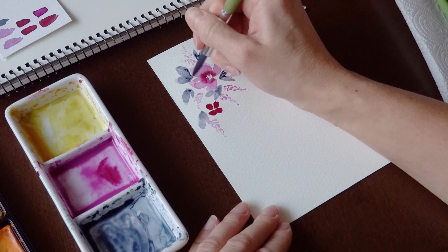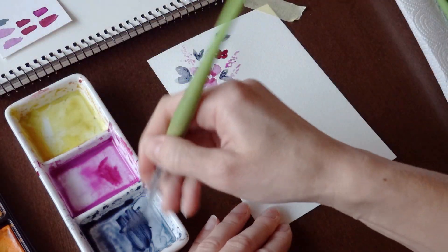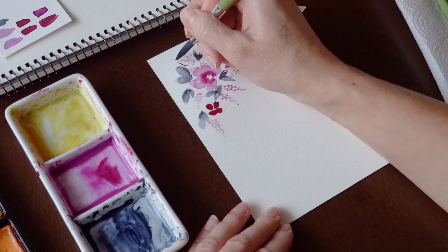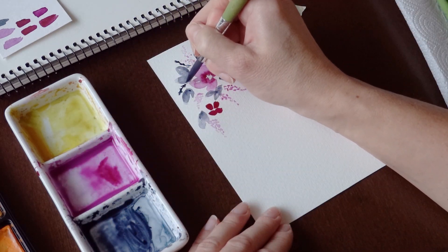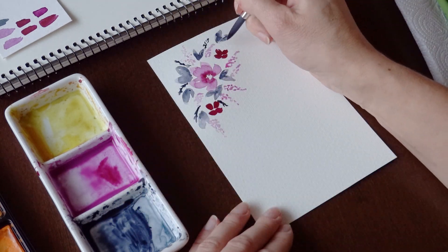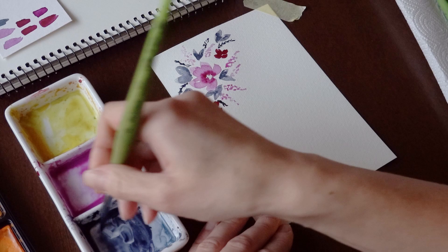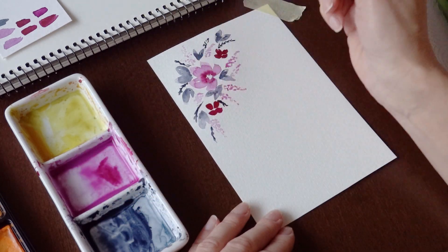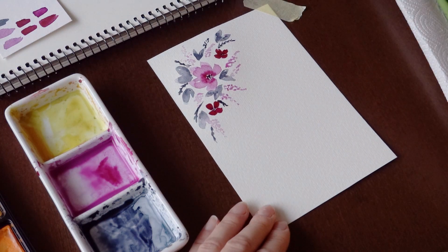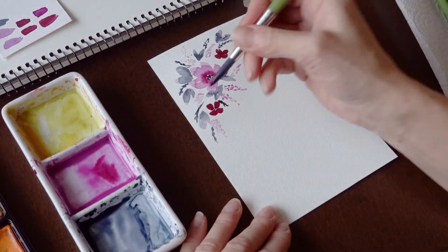First, I will make the first layer of individual flower petals and leaves on dry paper. While the petals are still wet, I add a darker color that will blend into the petals and create a pretty center of the flower. Later, when the petals are dry, I will paint the details with an even darker color.